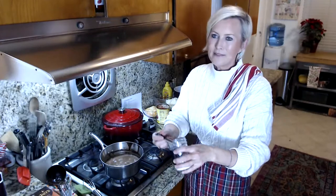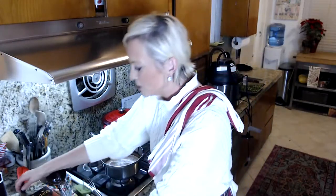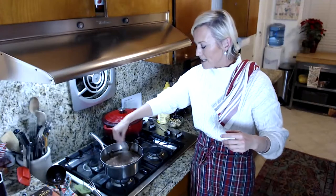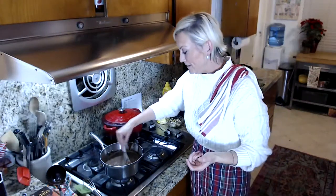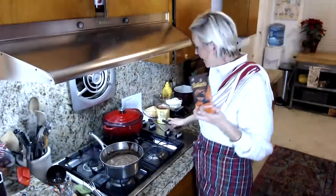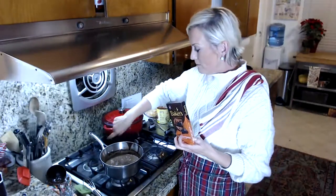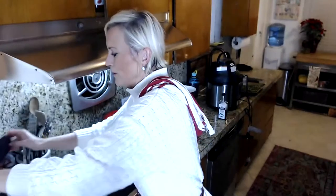Xanthan gum is derived from vegetable fibers through a fermentation process. Now we have this all mixed together and, because why not add more chocolate, another way to bring creaminess and a rich chocolatey flavor is to add one ounce of unsweetened baker's chocolate. I'm going to turn the stove off and put the baker's chocolate right inside my chocolate mixture and let it sit for a few minutes — it'll melt on its own.